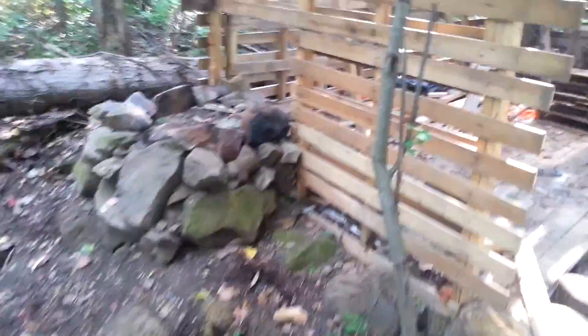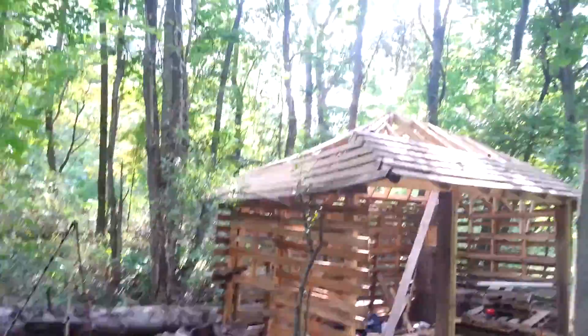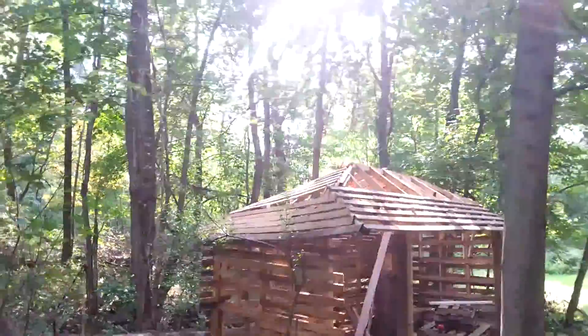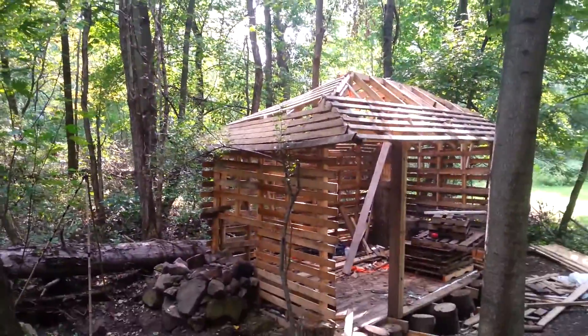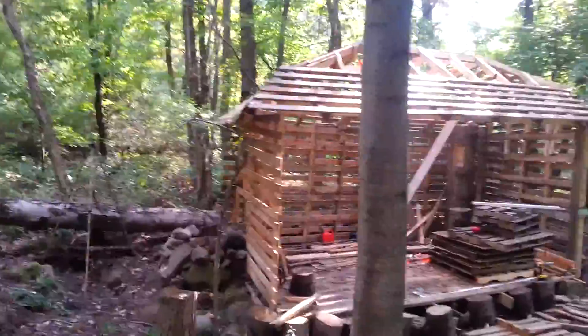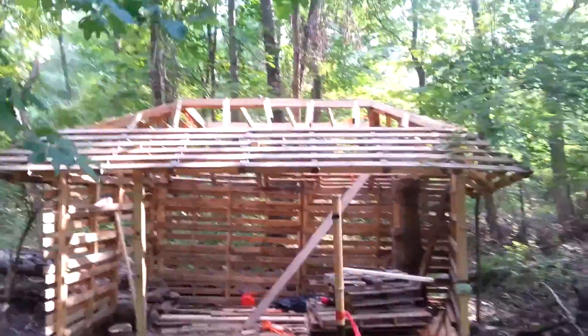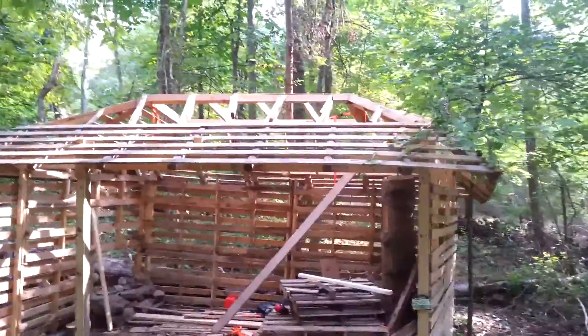I got a front coming in and I wanted to shoot a little bit of video before the front gets here. You can see what it looks like on video before I put the sheeting. Framing is done on the roof, there's going to be some sheeting on the roof, some more one by four — that's my sheet.